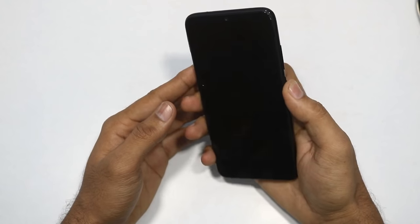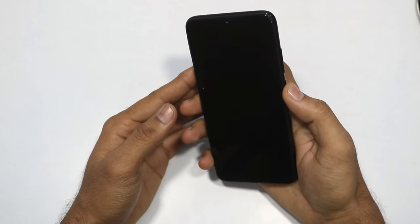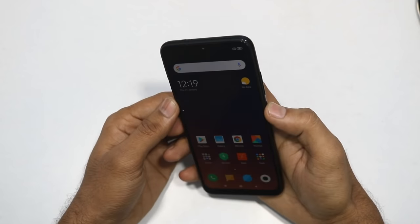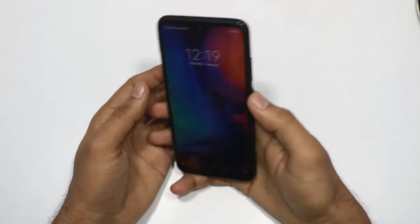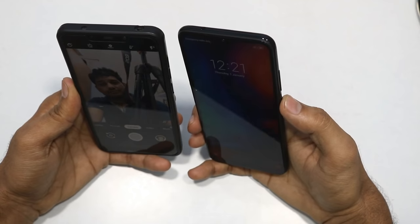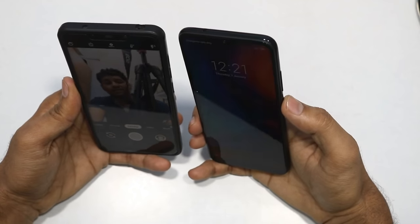We will check the fingerprint sensor - it is very good and responsive. We will also check the face lock - the face lock is also very good.